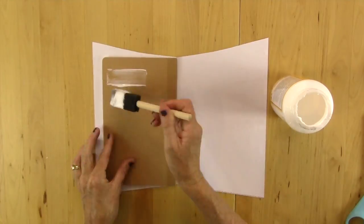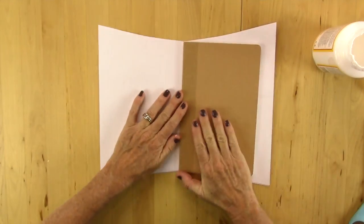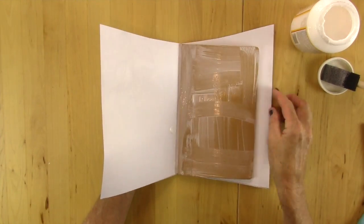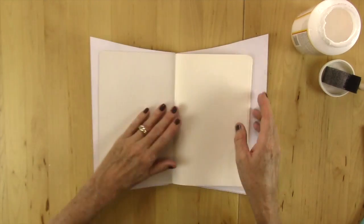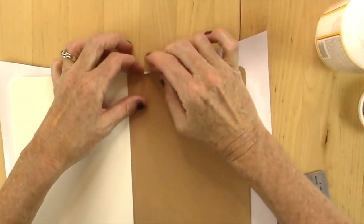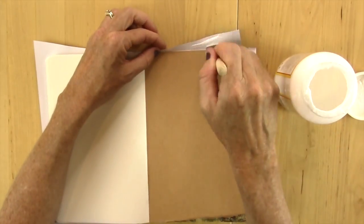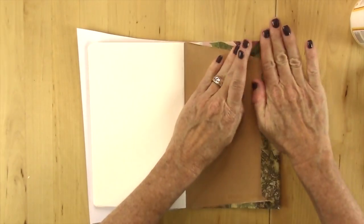Lay your book down so the spine is right at that little point, and cover one side with Mod Podge. Lay it down in the center, press down hard, then do the same on the other side. Don't forget to put the glue on the inside of the spine also — smooth that over and press down on it as well. Open it up and fold up the bottom just like I'm showing you, and do the same on the top. You can use a ruler or straight edge. Trim each corner so it lays flat and won't overlap the edges, then put Mod Podge on it, fold it over, and smooth it out.